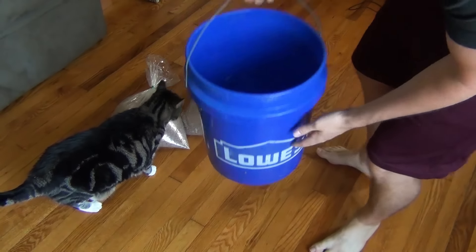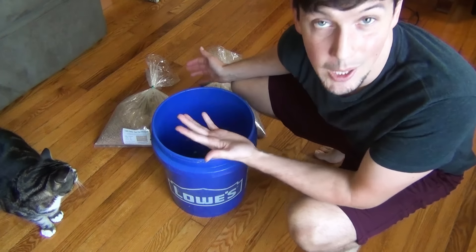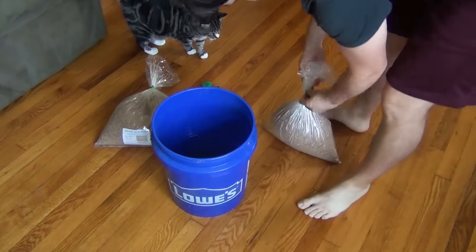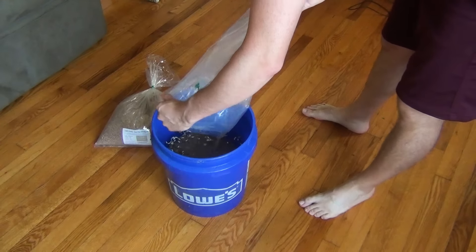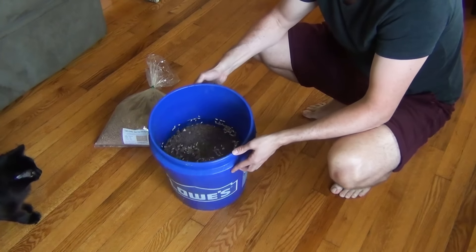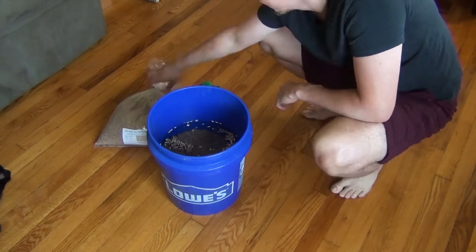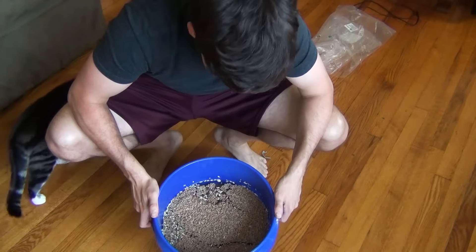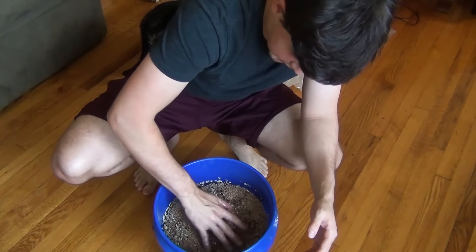Okay, so I got my nice Lowe's bucket of water. Lowe's, if you're looking to sponsor a guy that does cat videos, I wouldn't complain. Time to soak some seeds. Hey Moo. Hey Floof. Can you see this? It's kind of almost to the top. Now I wonder if I should have done two buckets, but too late now.